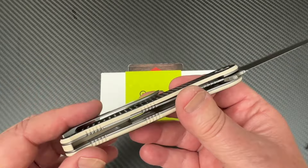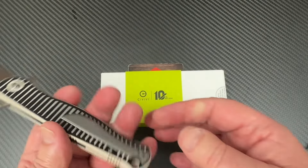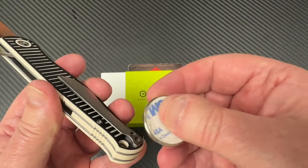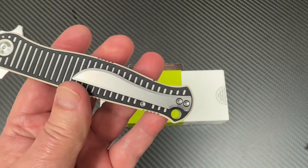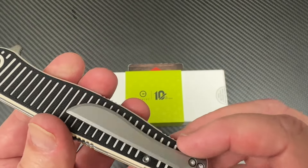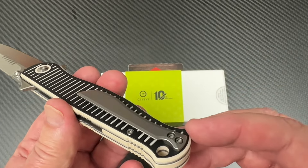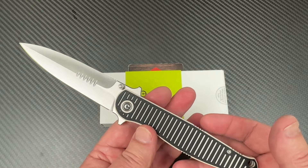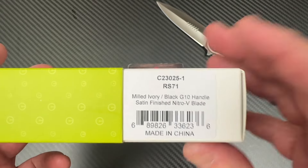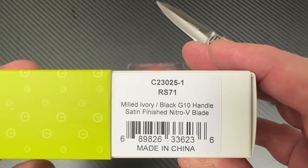You've got a Civivi knife here but it's coming out with this kind of pocket clip — looks like a titanium clip. I'm not sure, it might just be steel actually. It looks like titanium but feels heavier. I'll check this when we do the disassembly. It is called the RS71, and the one I got is in Nitro-V blade steel with a milled ivory black G10 handle with a satin blade.